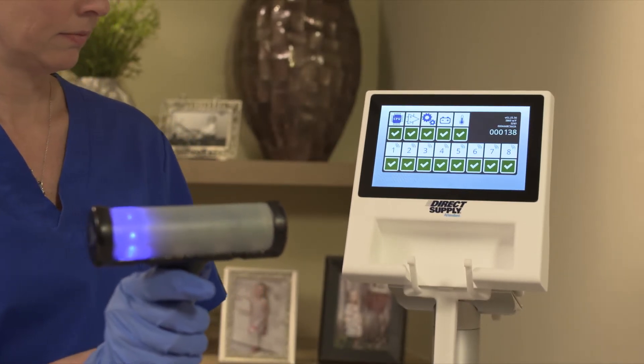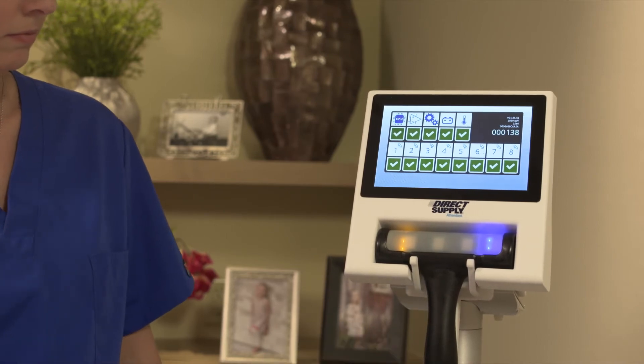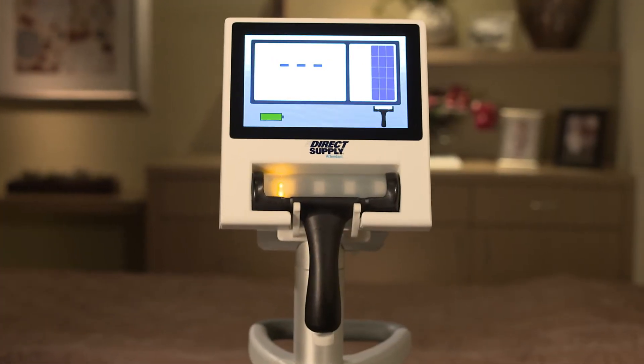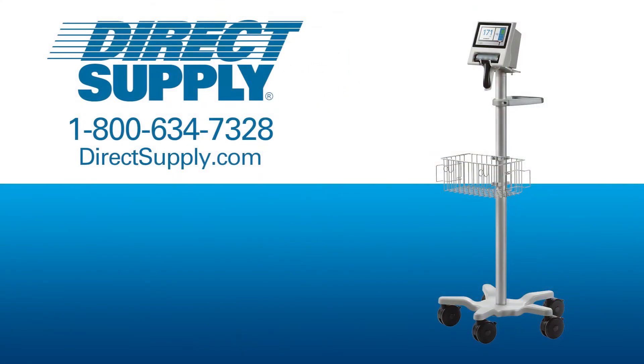To clear the self-diagnostic data, return the scanner probe to its cradle location on the console and it will reset. For more information on this next-generation bladder scanner from Direct Supply, contact your account manager.